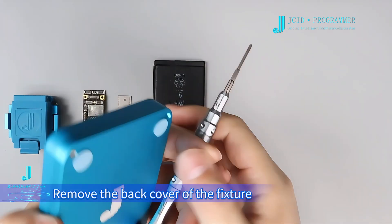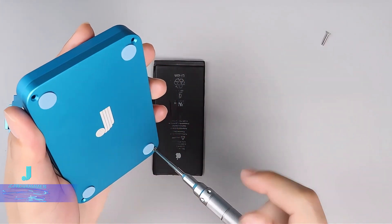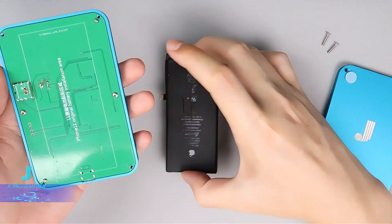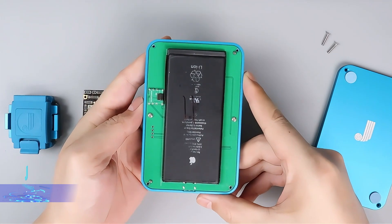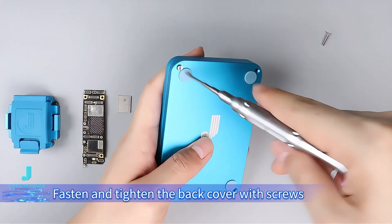Remove the back cover of the fixture and then install the battery. Fasten and tighten the back cover with screws.